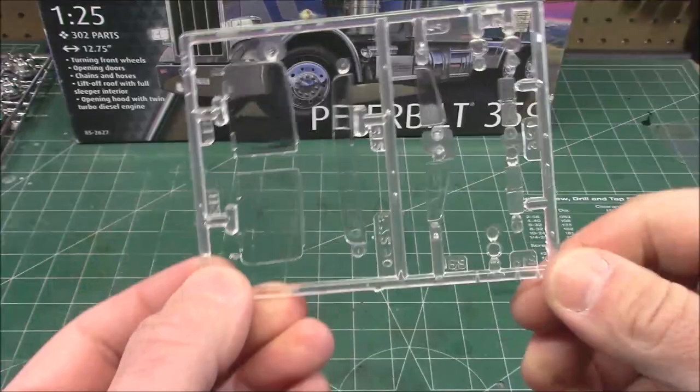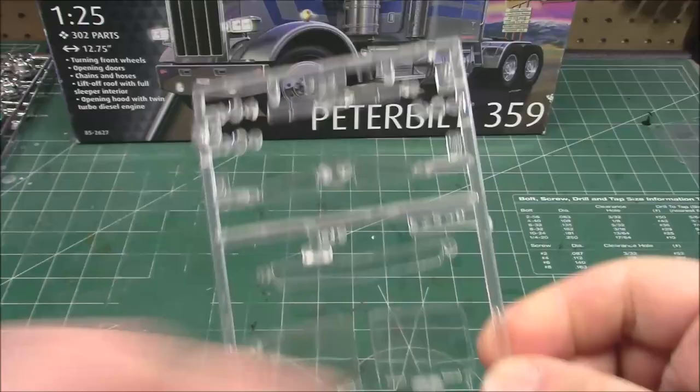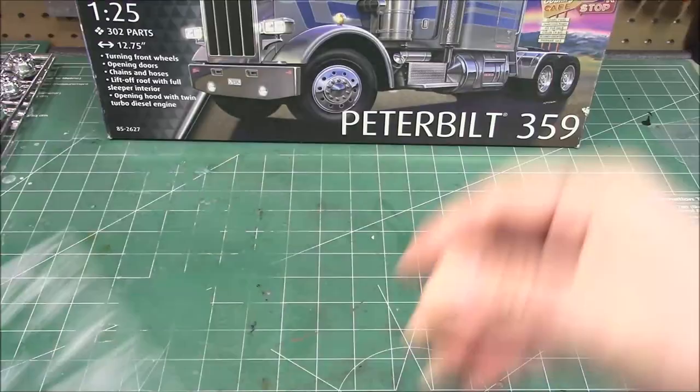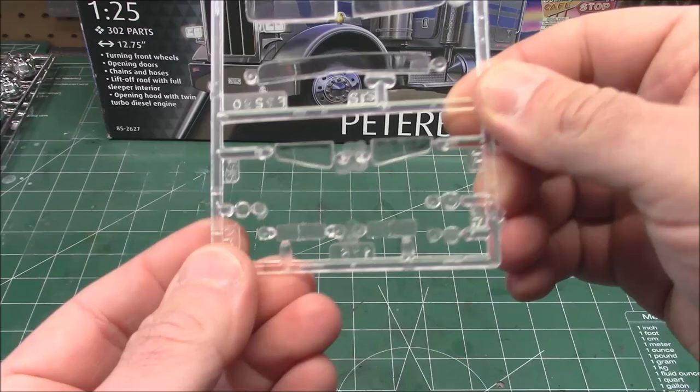We've got our clear parts — windshield, and it's even got a bug shield. I didn't even notice it on the box. That's very vintage — bug shields were a big thing on those trucks. We've got our squared-off headlights and fog lights on our nice clear tree. Crystal clear, no distortion, not even on the bug shield.